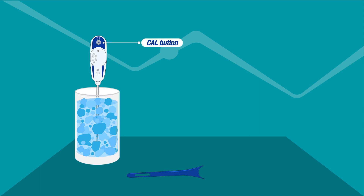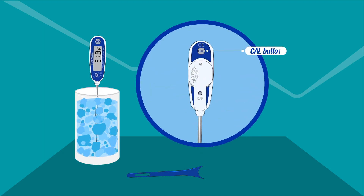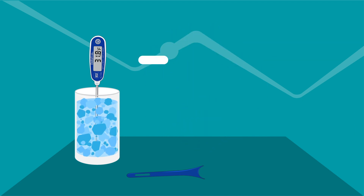Locate the cal button on the thermometer. Stir gently in the middle of the cup for 15 seconds while keeping the probe tip submerged and making sure it does not touch the sides or the bottom of the cup. Press and hold the cal button for about two seconds and release it when the word cal appears flashing on the display.